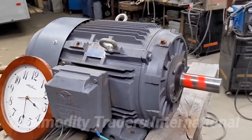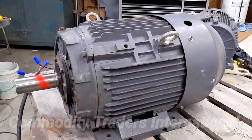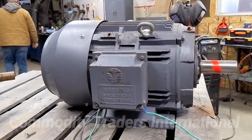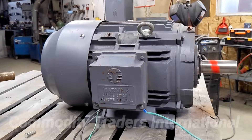The unit continues to run perfectly — there are no irregular noises. This is just a good, mechanically sound motor. I'm going to go over to the electrical panel now and shut the motor down. The unit spools down perfectly.